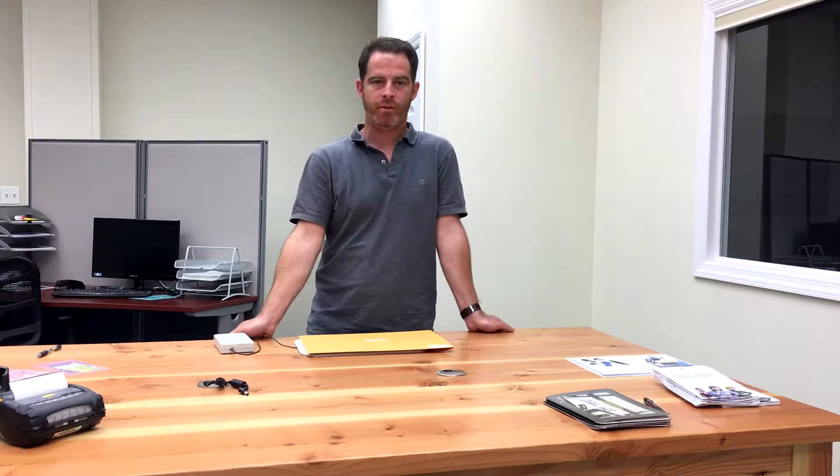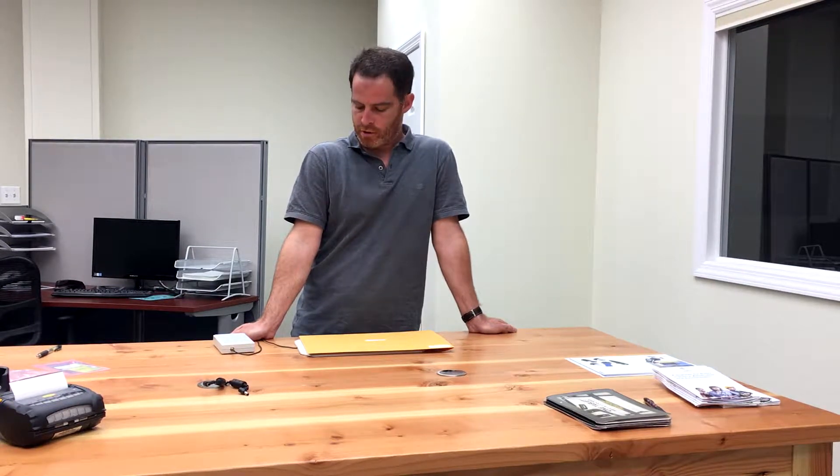Hello everybody, Howie Heckman here with Clearstream RFID at Portable Technology Solutions. Today I wanted to go over a couple of new features with Clearstream, and that's our HF support, or high frequency support for different readers.